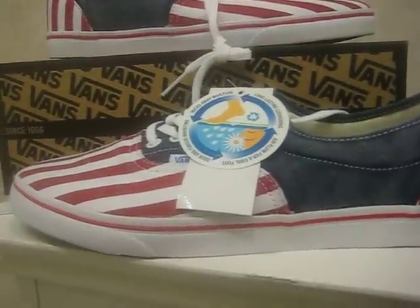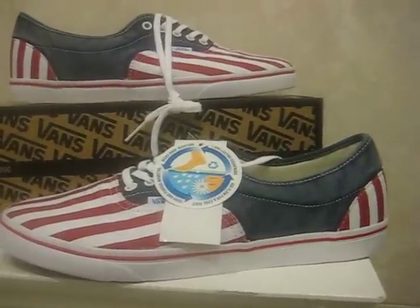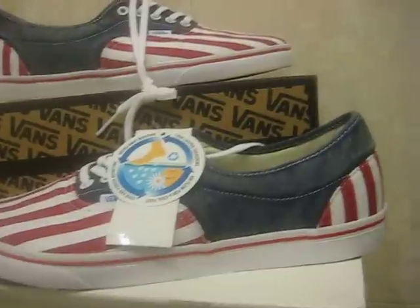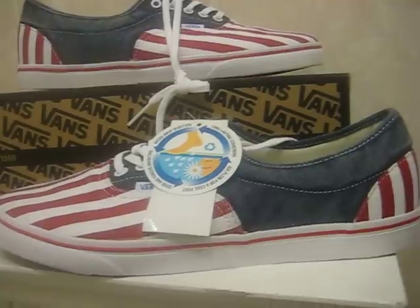Sizing — number one, they run snug. Whatever you wear in an Air Max 90, pick up the same in these. Comfort is super comfortable. The Ortholite cushioning is very very comfortable. Trust me when I say you will love it — if you've never experienced it before, you would definitely love it.